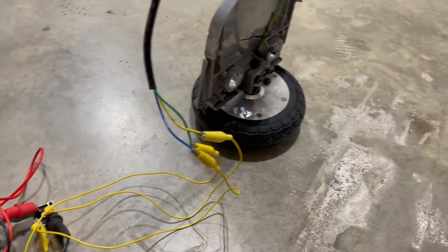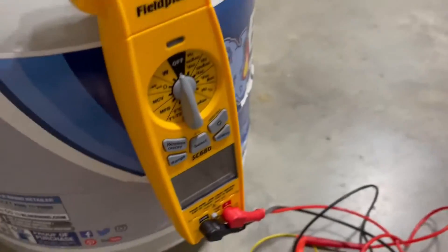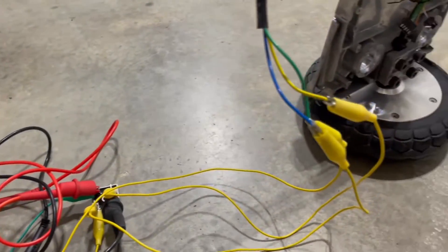I'm going to use this hoverboard motor as the generator. It was generating 55 volts — that's a lot. But before I show you how I did that, let's do the intro.